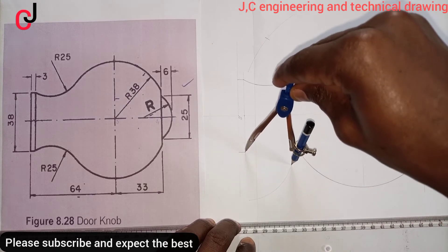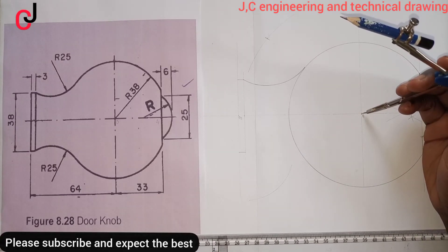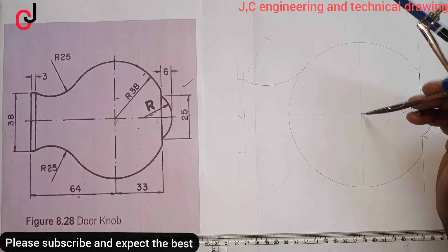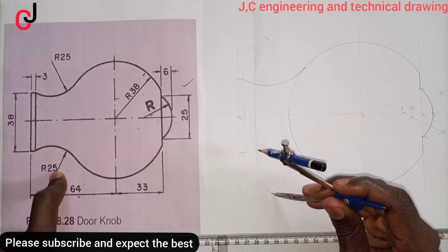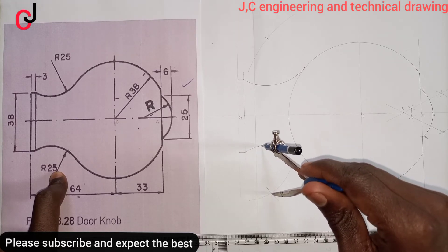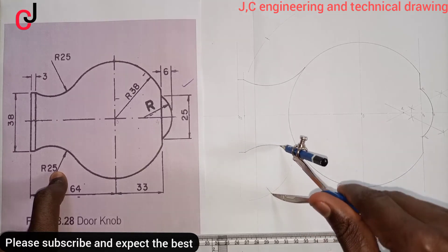Take 63mm — adding 38mm plus 25mm gives us 63mm. Place it at Point Zero and bisect the arc, then open our radius to 25mm. Place the 25mm radius at the point of intersection and draw a semi-circle. You can see it's touching the circumference of the bigger circle.